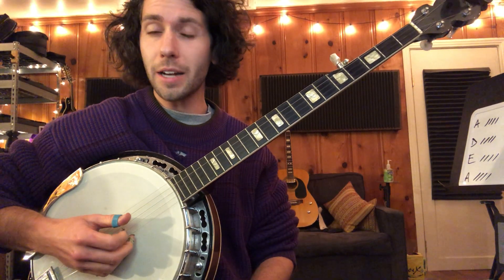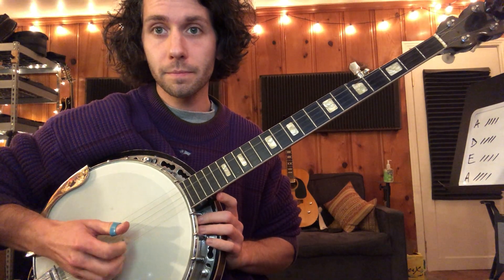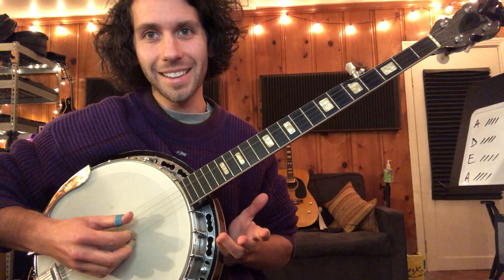And you're going to go thumb, thumb, index, middle, index, thumb — kind of like this. Like this.